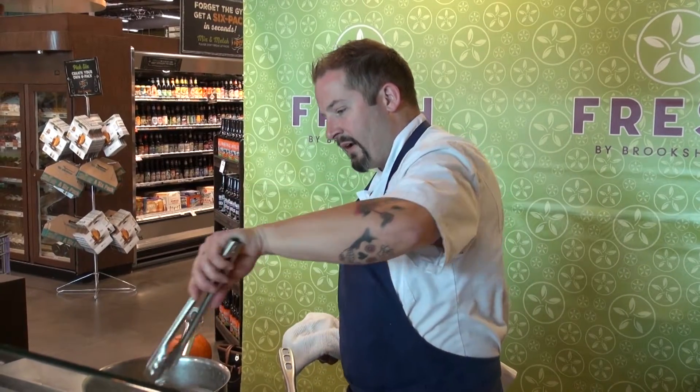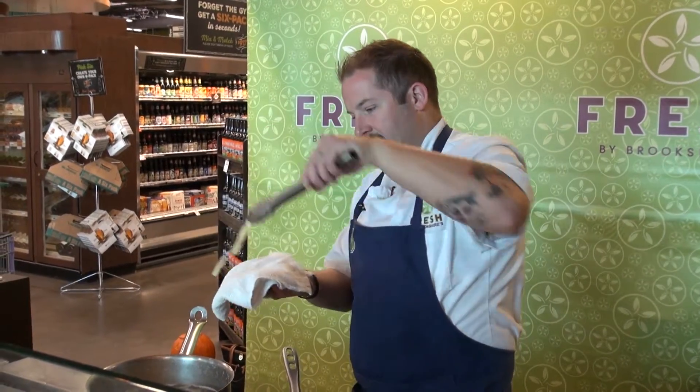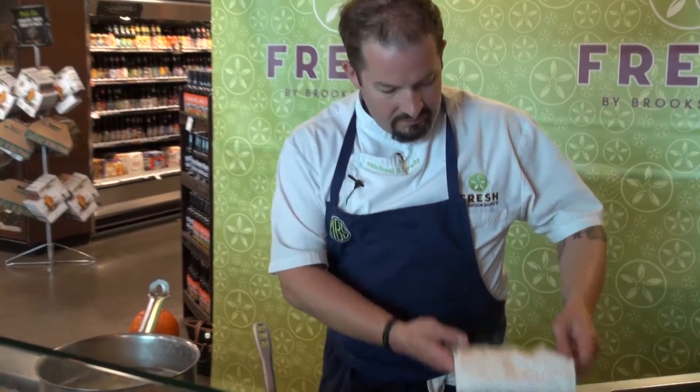I'll pull a noodle out, put it on a towel, and the best thing to do — I like eating the whole thing — but just bite through it. Don't worry about what he said or she said about al dente; worry about if it's good to you. If it sticks in your teeth and you don't like it, cook it a little more. If it seems perfect, take it out — you're ready to go.